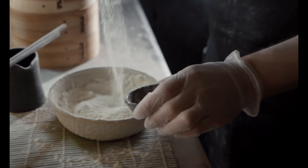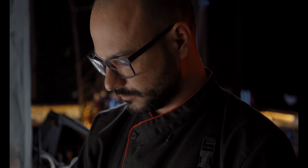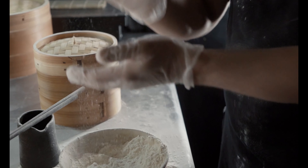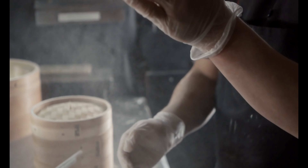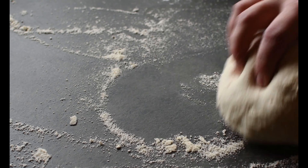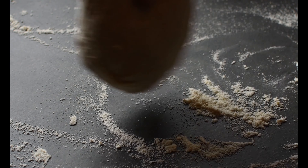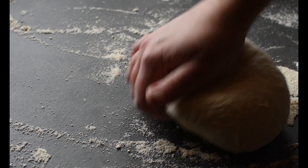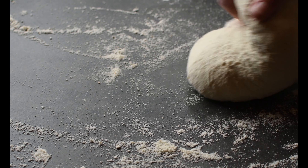After 30 minutes, knead the dough again, fold it in quarters, and shape it into a round loaf. Place the dough in a mold, proving basket, or round-shaped container, seam side up. Cover with a cloth and leave for 40 to 45 minutes. Start preheating the oven to 250 degrees.